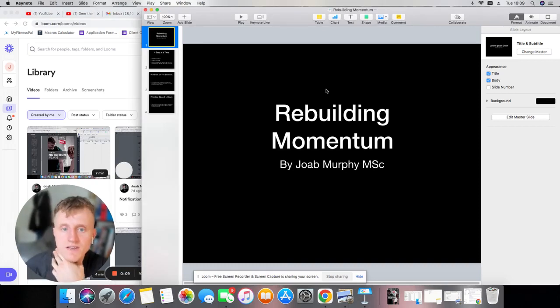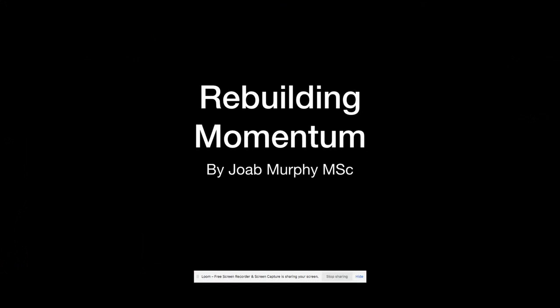Hello everyone. Today we're going to be going over rebuilding momentum — something that we've been discussing on the group chat — specifically when someone goes away on holiday and how to rebuild their momentum once they come back after their time and break away from training.